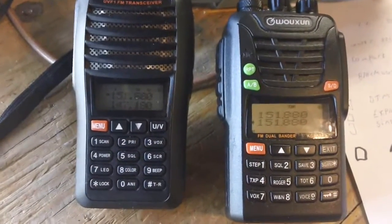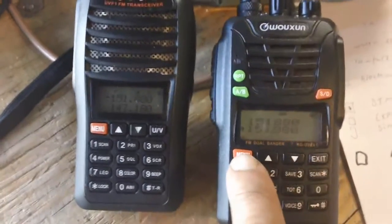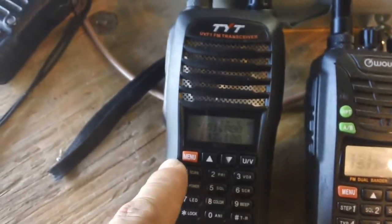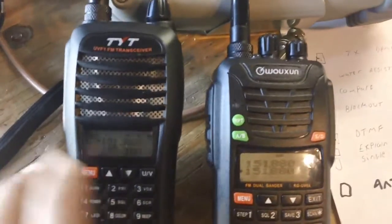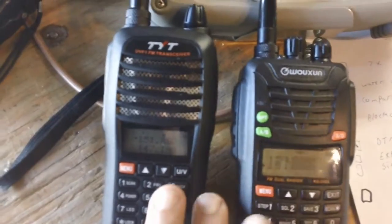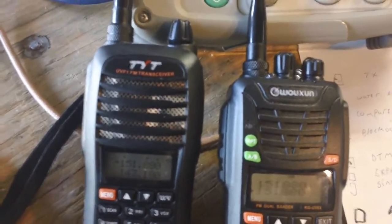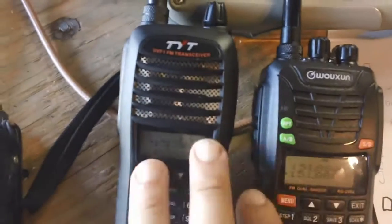Another major improvement on the Wouxun rather than the TYT is the display. When you first get it, you'll see both bands — A band and B band, two separate channels. Bear in mind these two radios are cheap Chinese-made radios and they're still a single clock, meaning a voltage control oscillator — VCO. In layman's terms, it's pretty much the heartbeat of the radio.